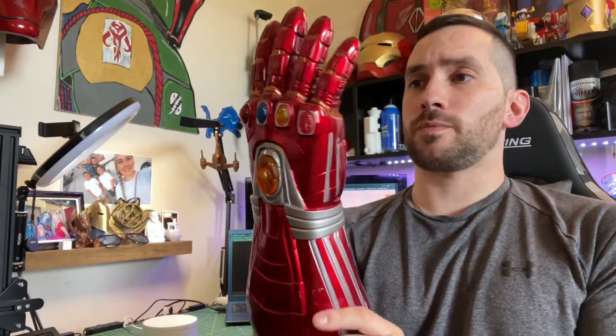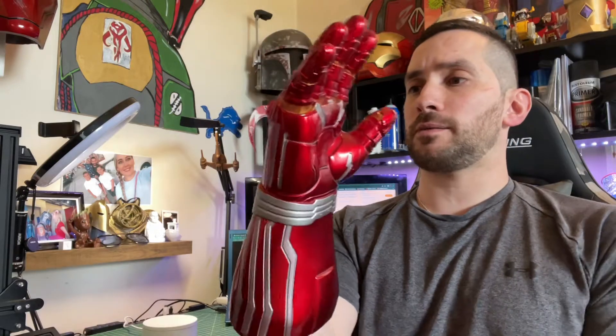So here it is. This is the Iron Man Infinity Gauntlet from Endgame, with all stones that do turn on.